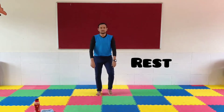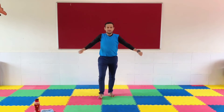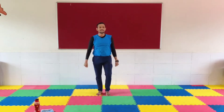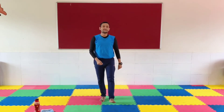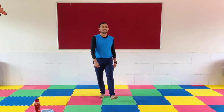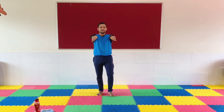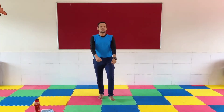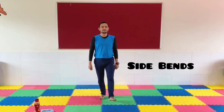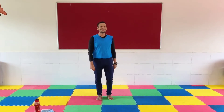Good work. You're working out for 2 minutes already. Let's continue. Up next: Side Bends. In 5, 4, 3, 2, 1.